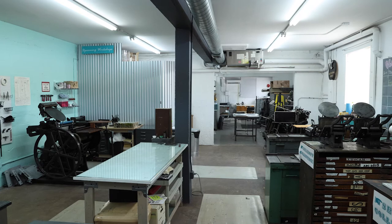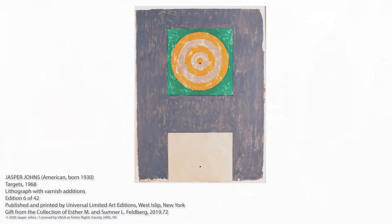So this work is by Jasper Johns. It's titled Targets from 1968. It shows one of his iconic subjects in his oeuvre — the target. What's interesting is that this is a lithograph with varnish additions. Ingrid, can you clue us in on what that means when we say lithograph with varnish additions?